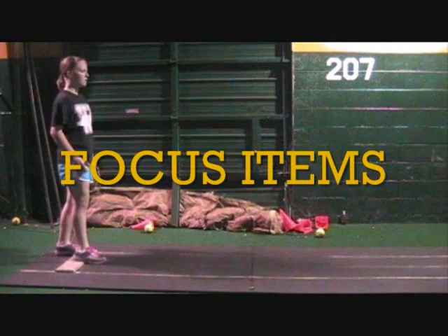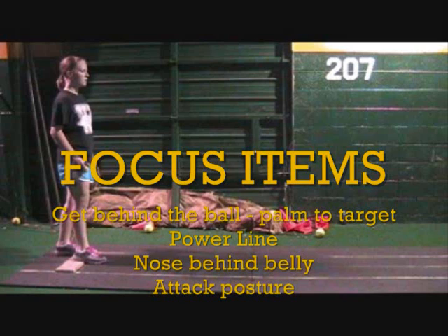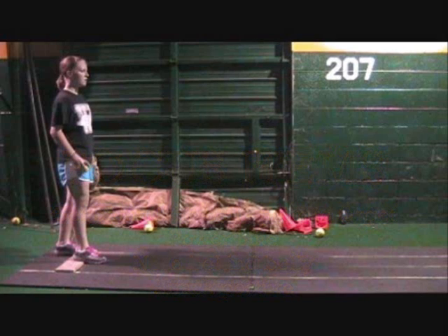With that said, our focus items. First and foremost, we've got to get behind the ball with palm to target — that's how we're going to gain accuracy. That's our priority, the number one thing. The power line — you've already done a good job of getting on the power line. We're going to work on getting your nose behind your belly, and that will come from getting a better attack posture, maybe a little more drive. I can't tell you how much I've enjoyed working with you and how much you've cleaned up over the last little bit. Keep working hard and good things will happen.